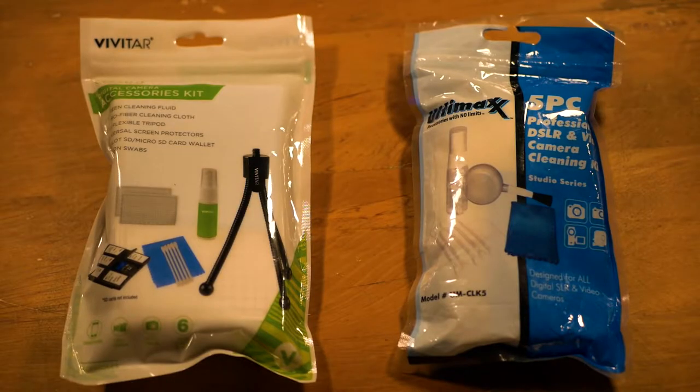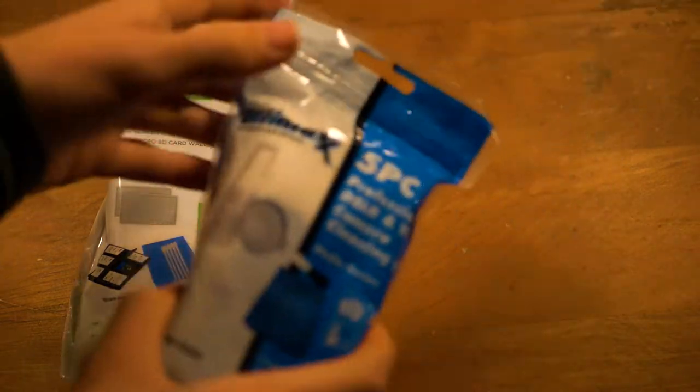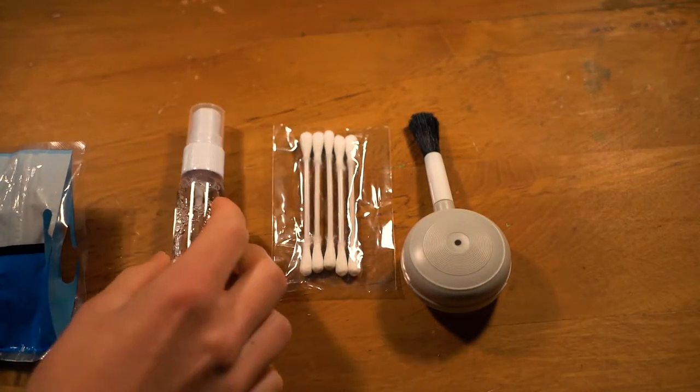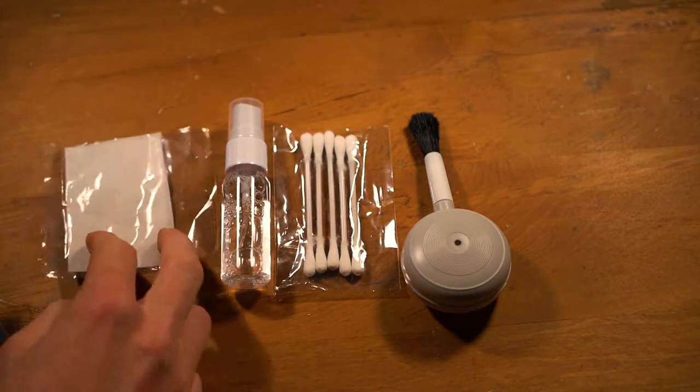Luckily, companies such as Ultimax and Vivitar have put together cleaning kits which are extremely useful. Here in front of me, I have both kits. Let's look inside the Ultimax cleaning kit. Inside there is a dust blower, a cleaning spray, a microfiber cloth, cotton swabs, and lens tissue paper.